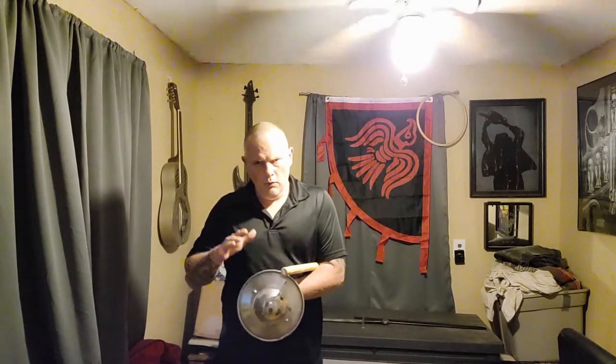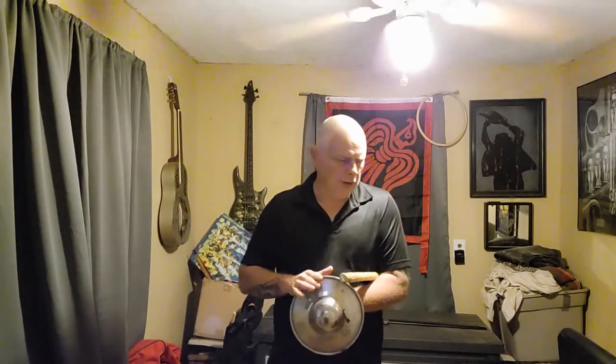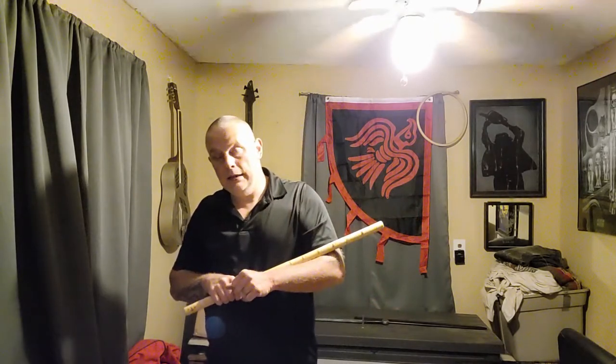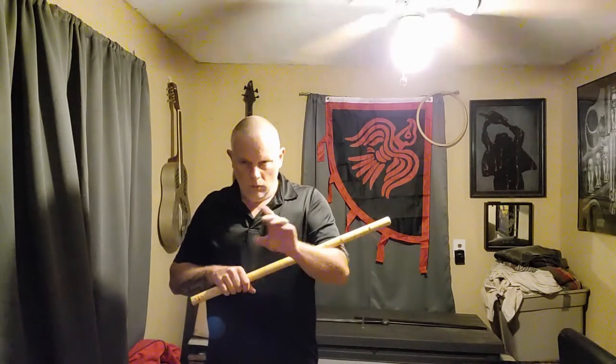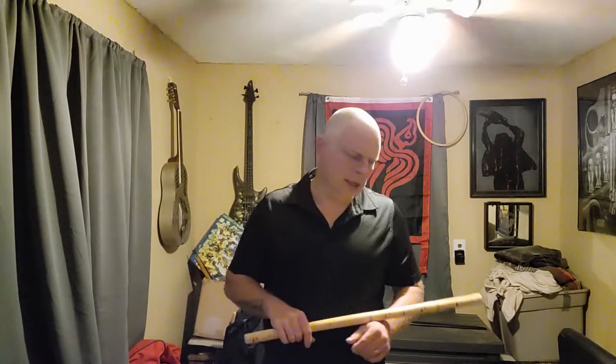Today I'm going to cover some basic defensive movements using a small shield. Those of you familiar with the Filipino martial arts should be familiar with the concept of the live hand — the hand you use to engage with your opponent's weapon, weapon limb, body, or hand. Whatever you can grab depending on the situation and the dynamics of the fight.